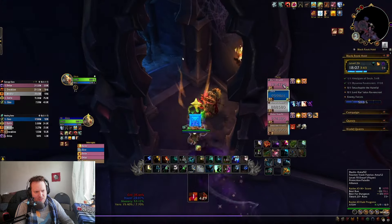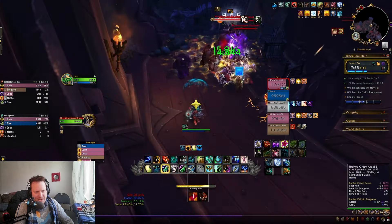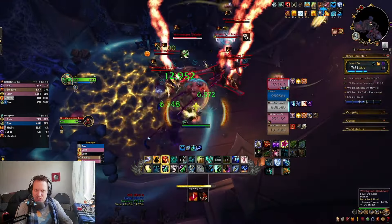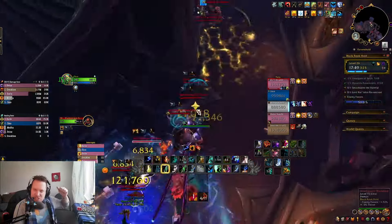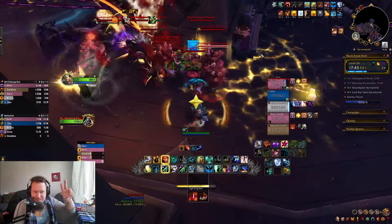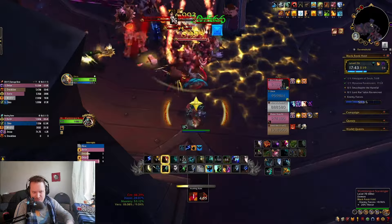Ravencrest isn't too difficult. We get past the boulders and now we're into probably the third most difficult section of the dungeon. The last section was definitely the most difficult, the beginning of the dungeon is the second most difficult, and I think this is the third most difficult one.